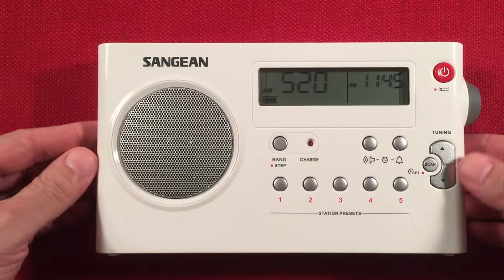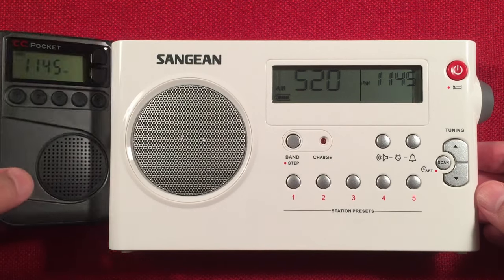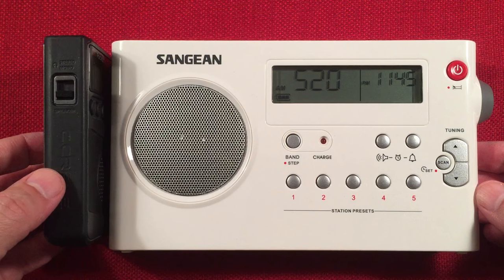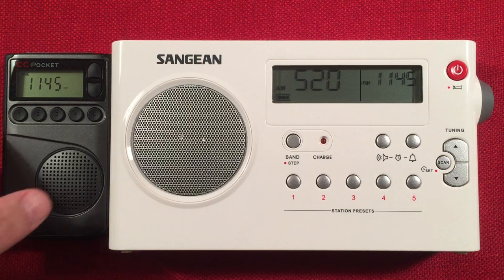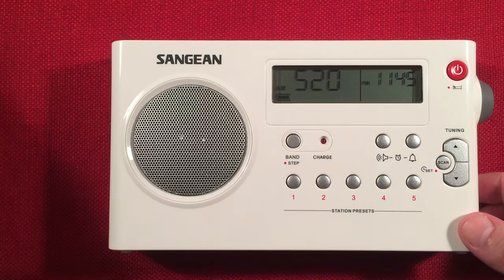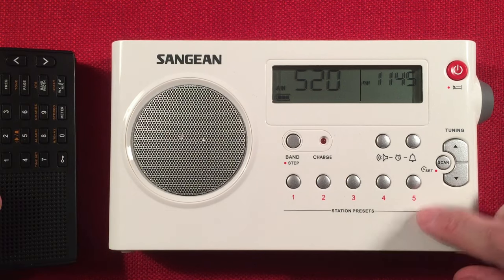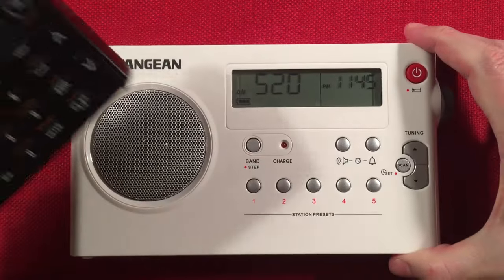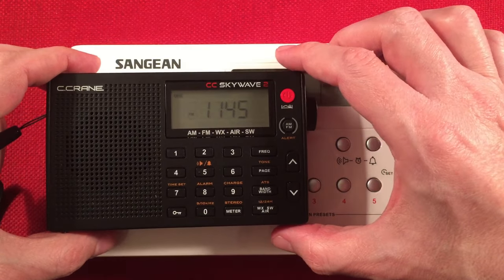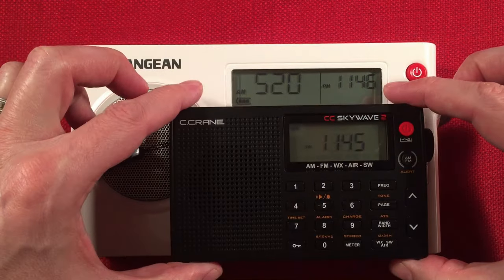Let's do a quick size comparison. First, the CCrane CC Pocket — an AM/FM weather alert radio — gives you an idea of size. It would be cool if the PRD-7 had weather alert, but it does not. There are versions that do, like the D9W, which is a little smaller, though I think the PRD-7 has better AM pulling power. Here we also have the CCrane SkyWave 2, an AM/FM weather, air, and shortwave radio for another size reference.